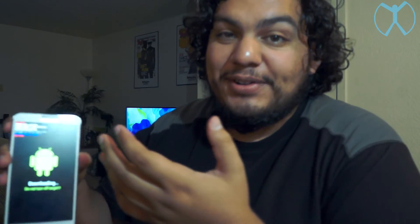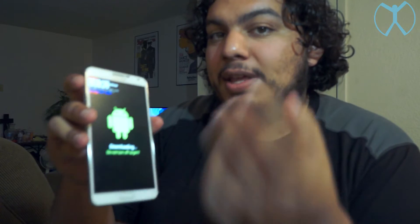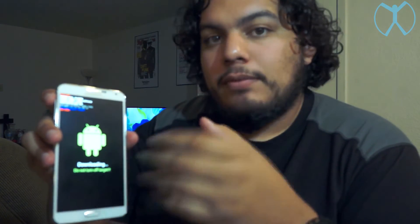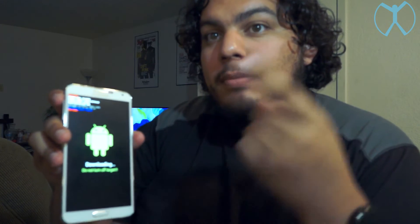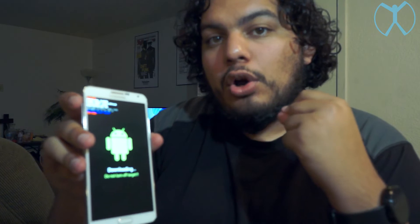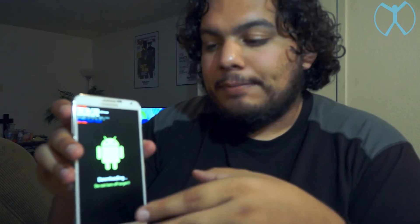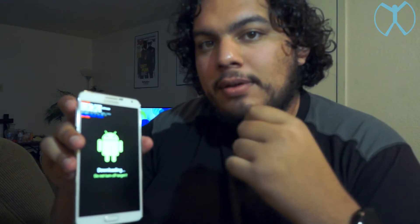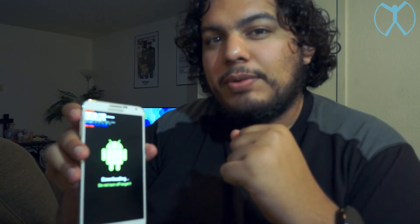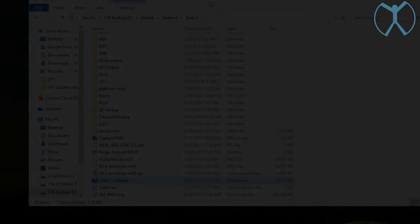That's honestly the hardest part of all this. You're going to repeat this process every time I tell you to put your phone into download mode. We're going to be flashing the modem, the kernel, and recovery for OF1 onto your Verizon Note 3, so you'll repeat this download mode step every time you apply this. Let's go to the computer right now.